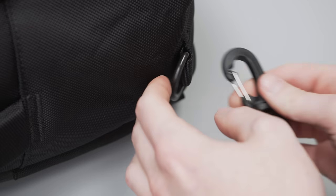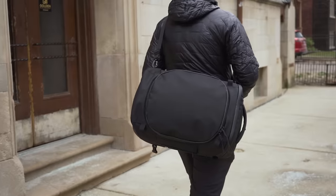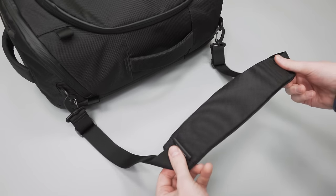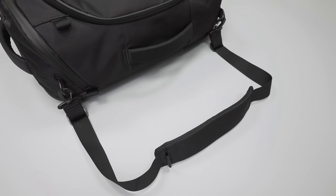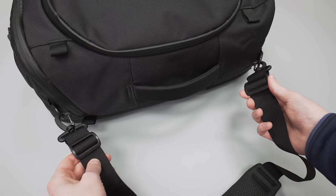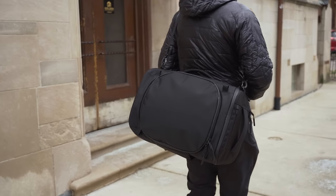Not only is the frame sheet comfortable to wear in backpack mode, but it is great for briefcase and messenger mode as well. For messenger mode, simply attach the messenger strap to the two D-rings on the bag. We think this bag is a little bit large to carry in this way — it's a little more fitting for the smaller version of this pack. The shoulder strap attaches with Duraflex buckles and has nice padding similar to the shoulder straps. It's comfortable once adjusted right, but the padding is a little bit narrow in width, which can make it a little finicky to adjust.